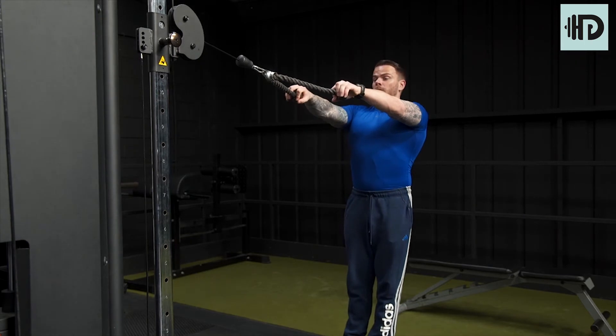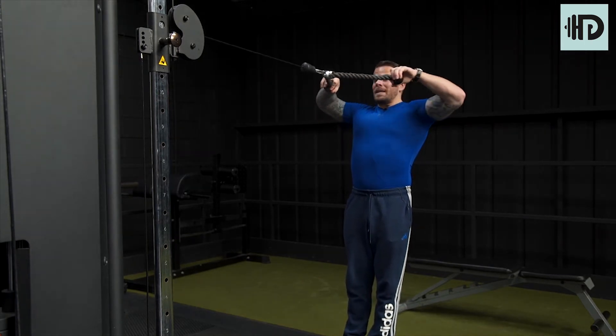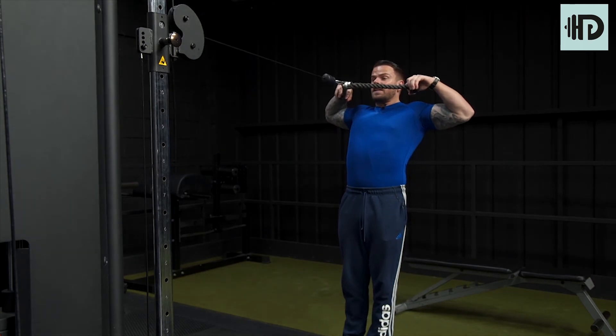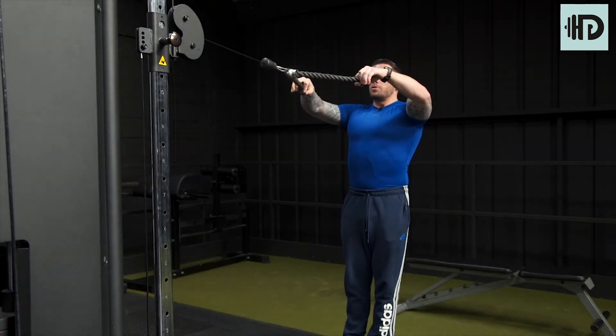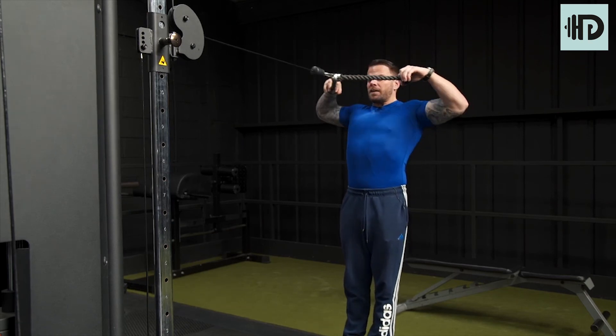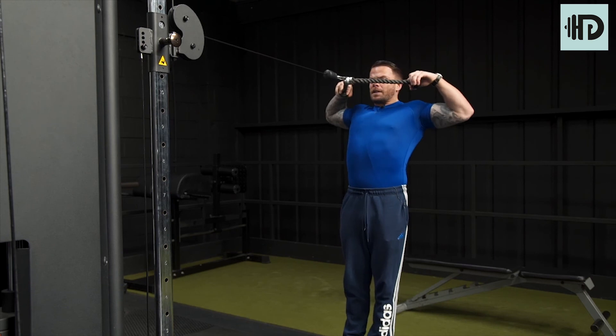Get the chest up and shoulders up, then pull the rope towards the ears as discussed. Contract the muscles in the upper back — the rear delts especially. Return to the straight arm position and contract. This exercise is great for your rear delts and the traps.